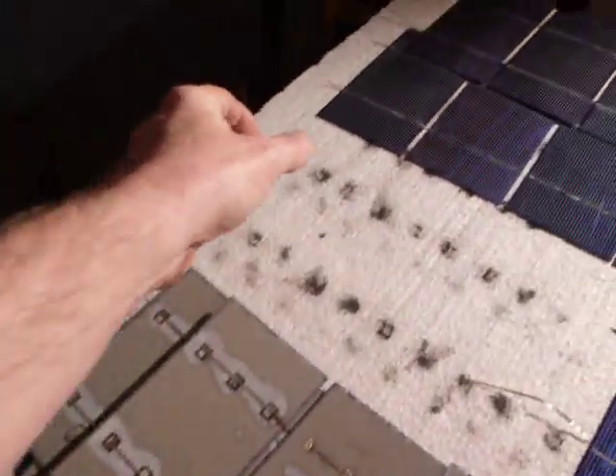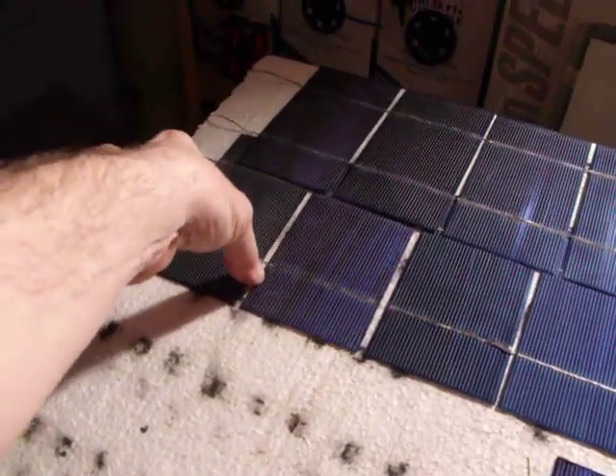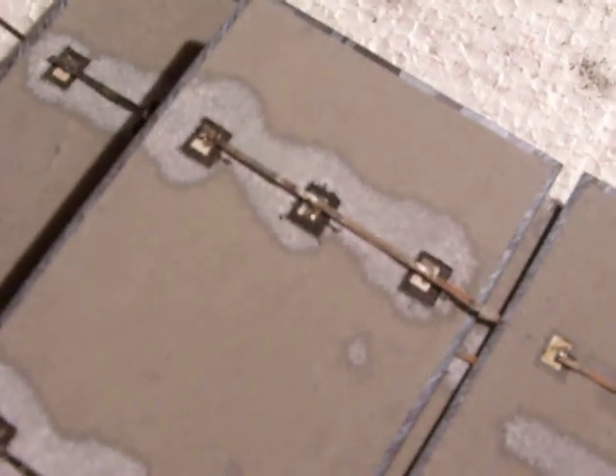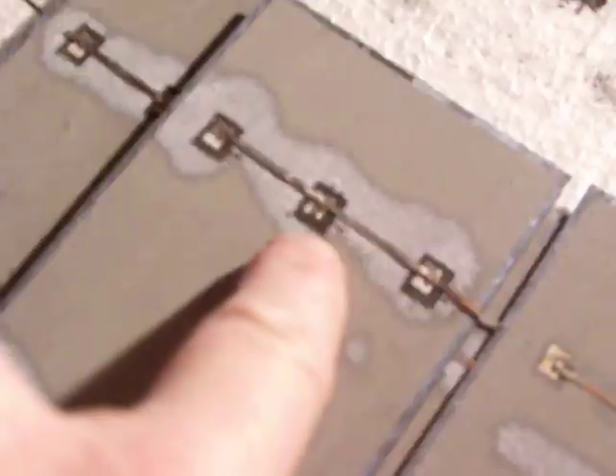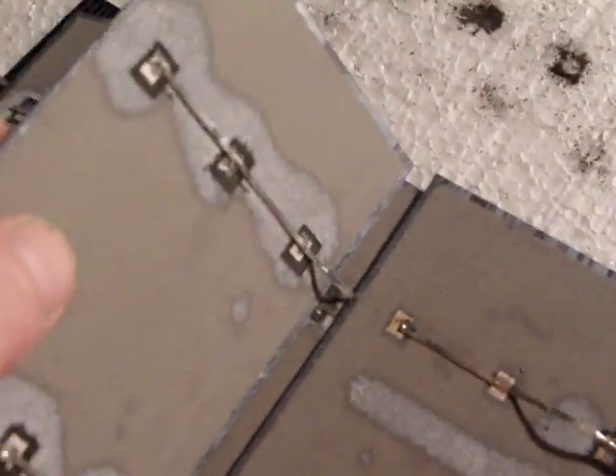But as you can see, any one of these that I pick up — these have been sitting here for about two months — every one of them is corroding the same way. You can see the corrosion there. There's a hole being eaten in these cells. And I'll bet you in about six months to a year, that hole will be right through to the front side and these cells will be garbage.